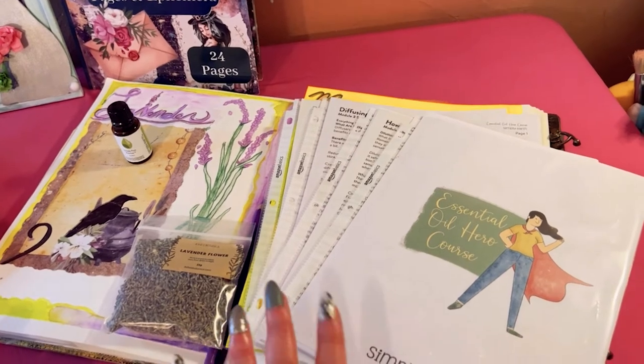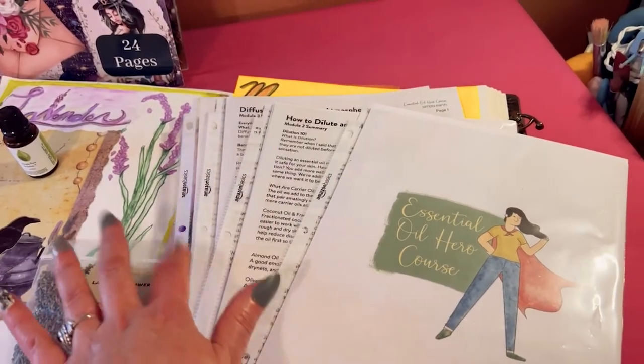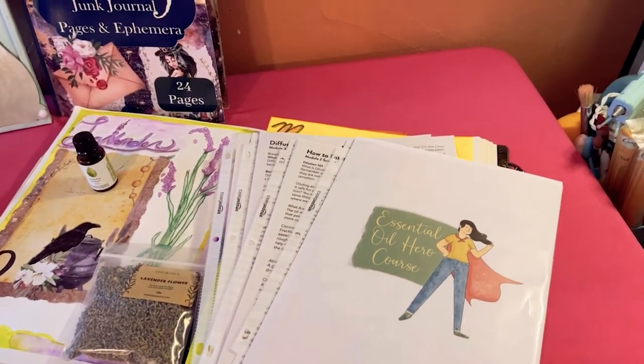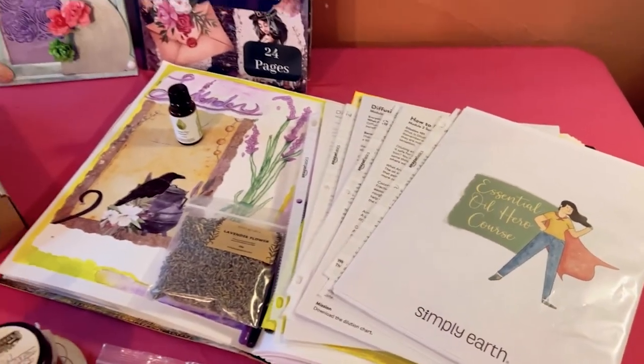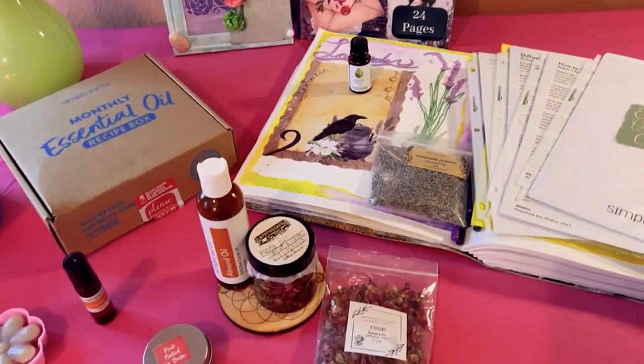I've just started module four, they released number five to me, and I can download all this wonderful material and print it out. Also with this kit I just want to explain really quick before I go into what I made this past month.